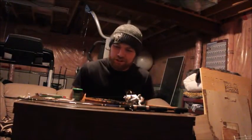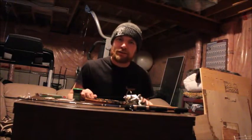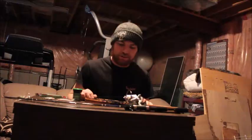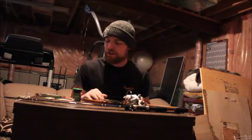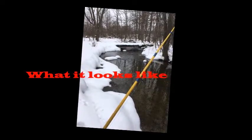Hello YouTube. Today I'm going to be showing you what I use for when I go creek fishing. I live in southern Ontario and I fish a small creek that runs all the way through my town. The biggest, widest areas are maybe 10 feet, so it's a pretty small creek.